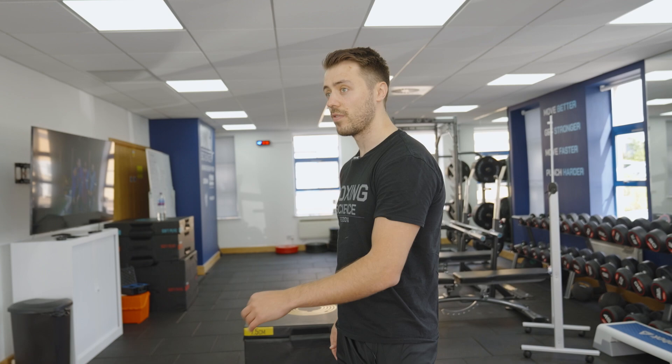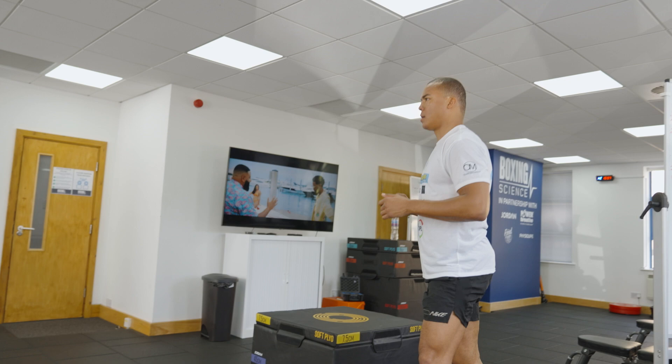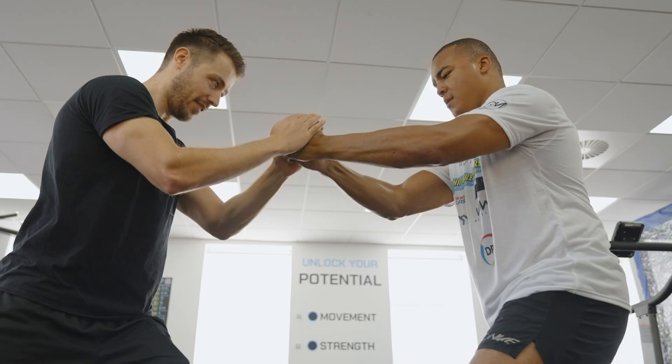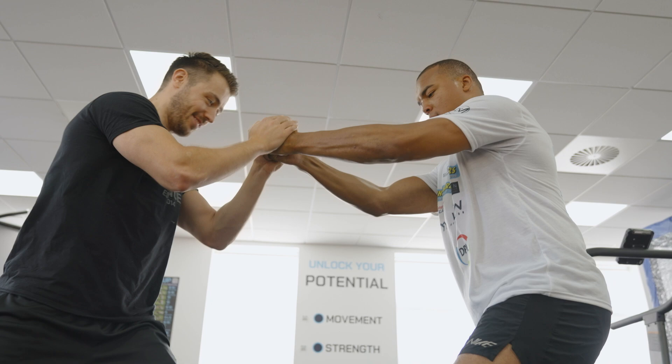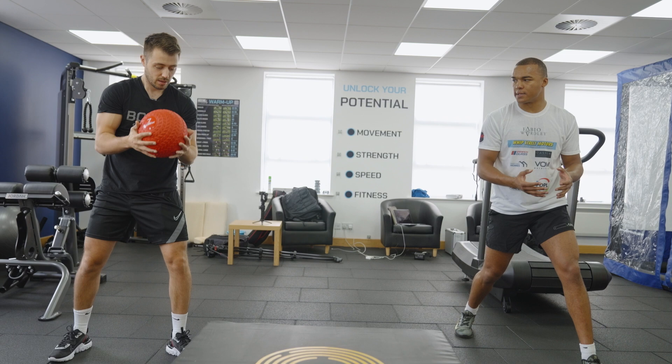Five, four, three, two, one. Nice. A little bit quicker — this is like a hot potato. Get it in, catch it and throw it out of your hands quick. Three.